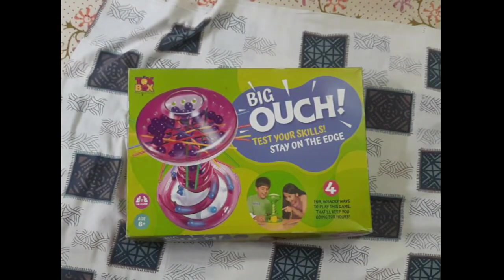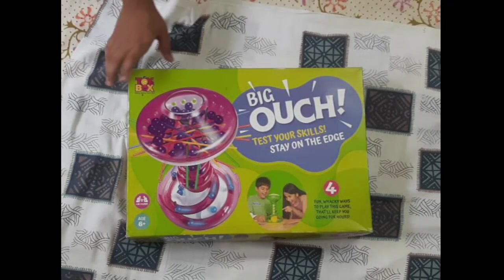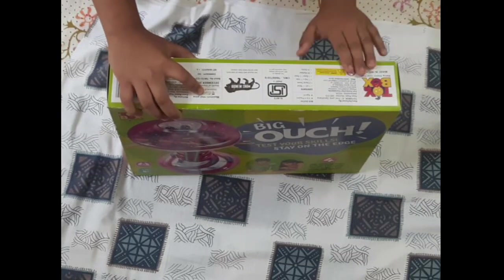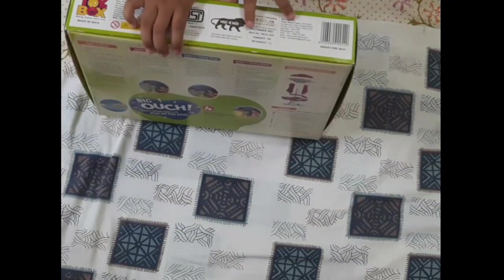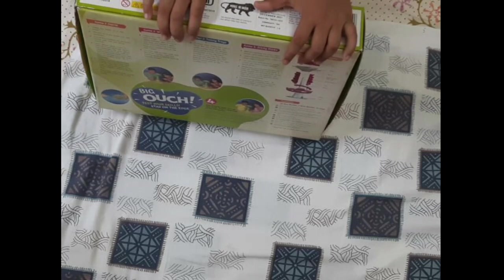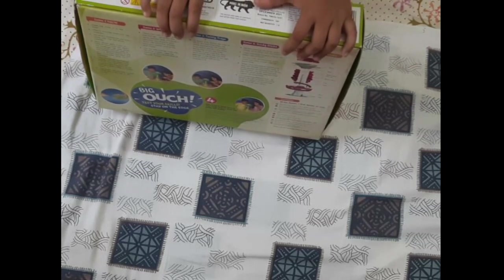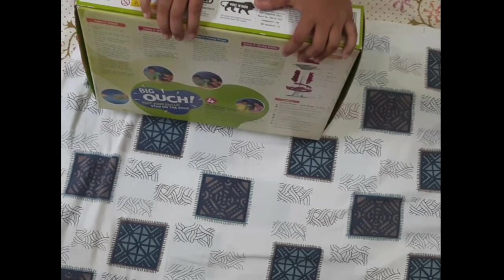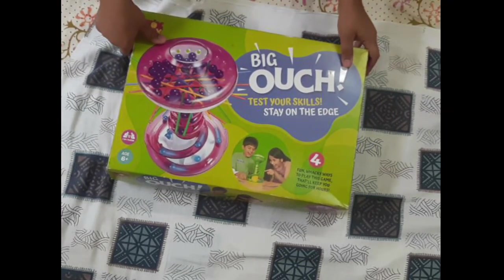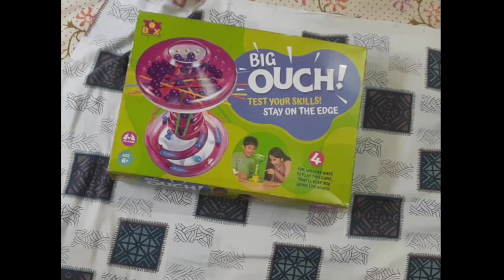So I hope you can see the Bigouch game. I'll show you the box details - month of manufacture: December 2021, made in India. The commodity is toy, quantity one. So now I'll unbox it and show you.